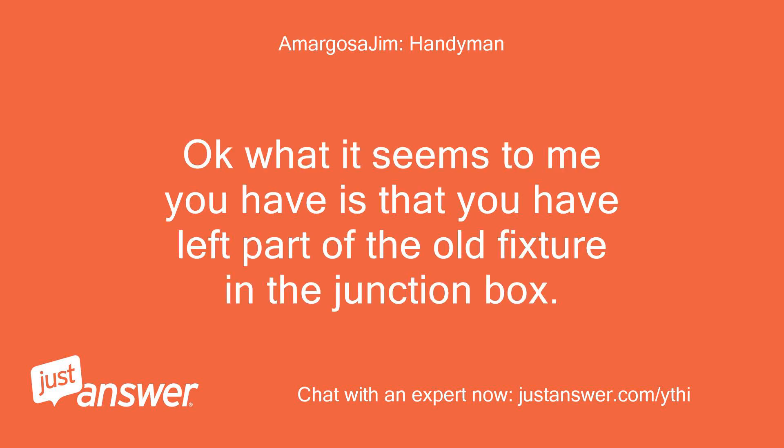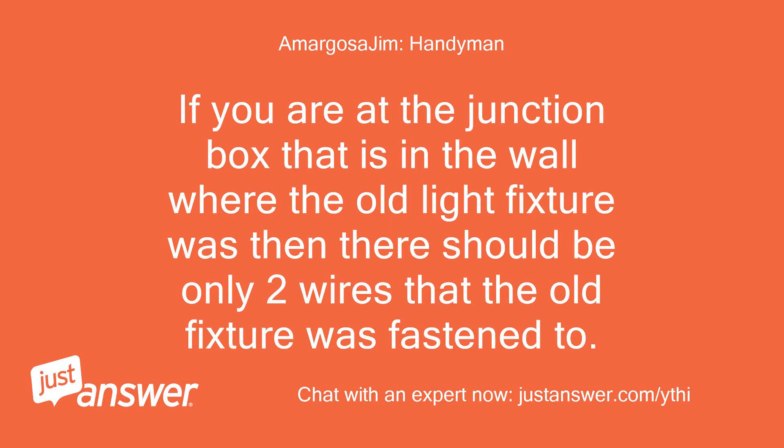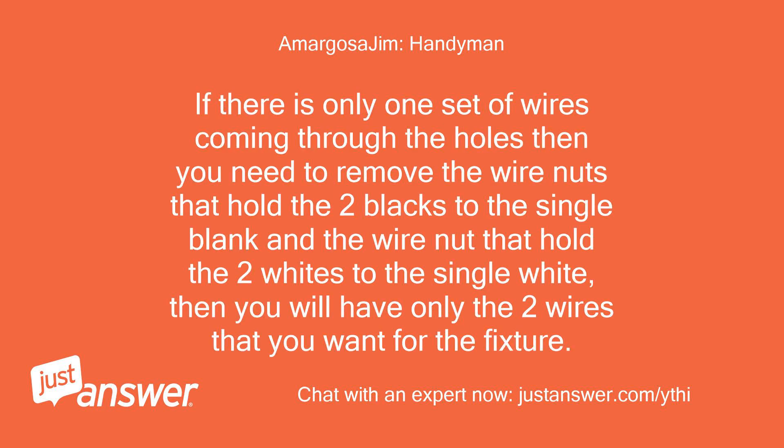What it seems you have is that you have left part of the old fixture in the junction box, or you have the wires from the old fixture and now have two black wires and two white wires that continue up into the box where they join to the actual wire coming from the switch. If you are at the junction box where the old light fixture was, then there should be only two wires that the old fixture was fastened to, plus a ground — green on the fixture possibly and bare from the junction box. Look in the box and see where the wires come from inside the wall through the small holes in the back or side of the junction box. If there is only one set of wires coming through the holes, then you need to remove the wire nuts that hold the two blacks to the single black and the wire nut that holds the two whites to the single white. Then you will have only the two wires that you want for the fixture.